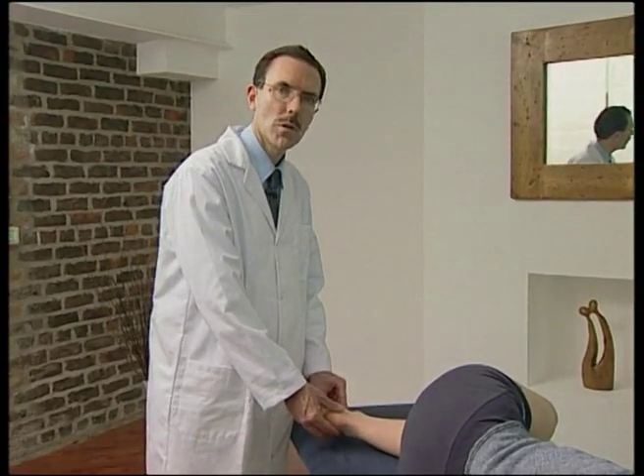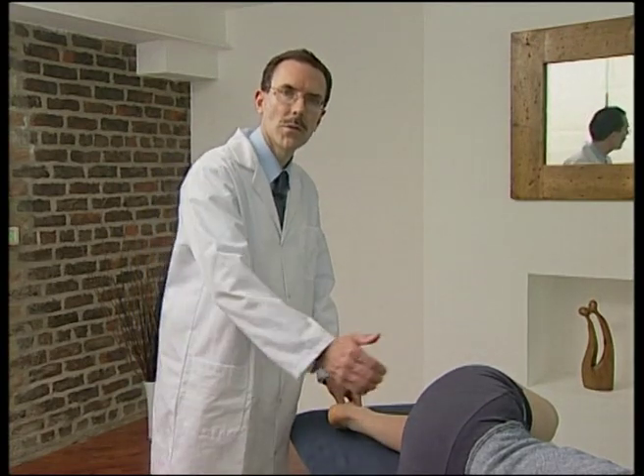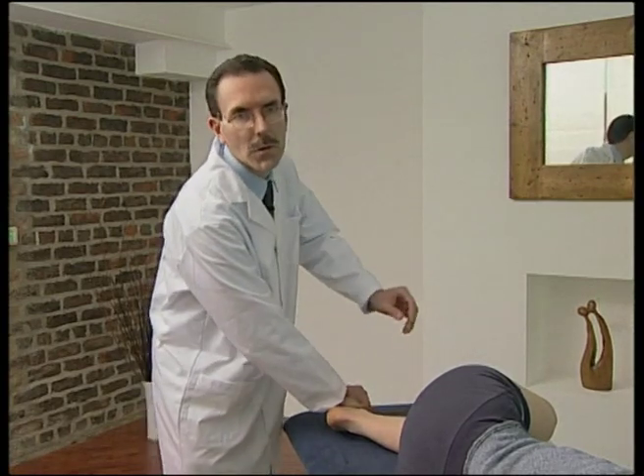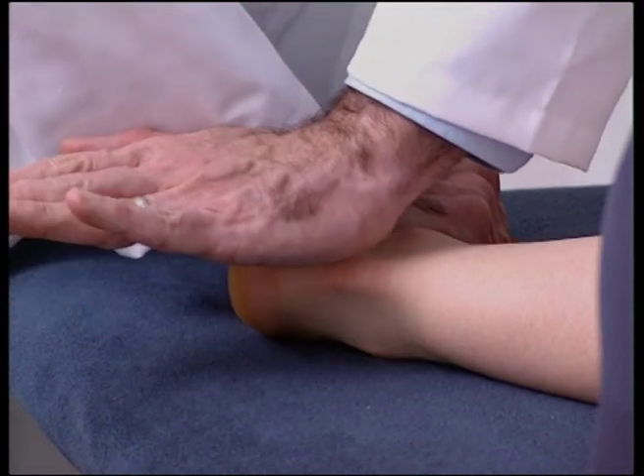To manipulate the subtalar joint in a side-lying position, it is important to use a cross-armed technique. One hand will lock and compress the medial border of the foot as far as the talus, whilst the other hand makes contact with the calcaneum.